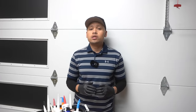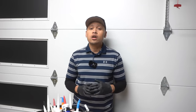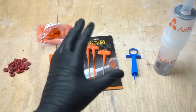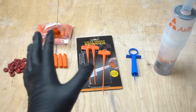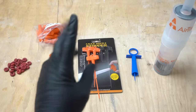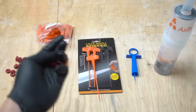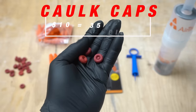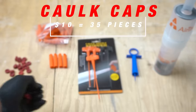Now that we've gone through all the home remedies or home hacks, let's get to some of the products that can actually preserve and help these caulking tubes last a little longer. Here are the so-called caulk saver products that I found. I am not sponsored by any of these products — I bought them all with my own money to test out on this video. Let's start off with the price and how much it comes per unit. Right here are called caulk caps — they come to about $10 for 35 pieces.